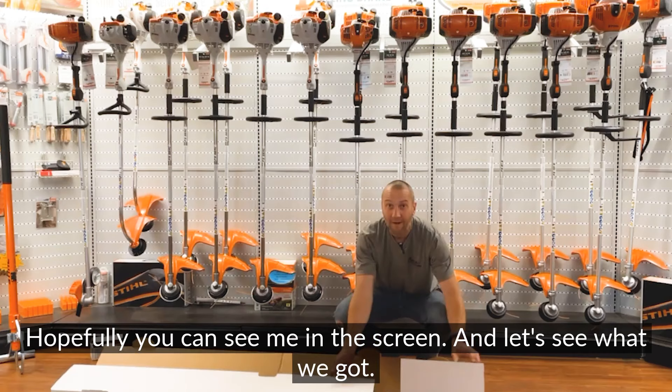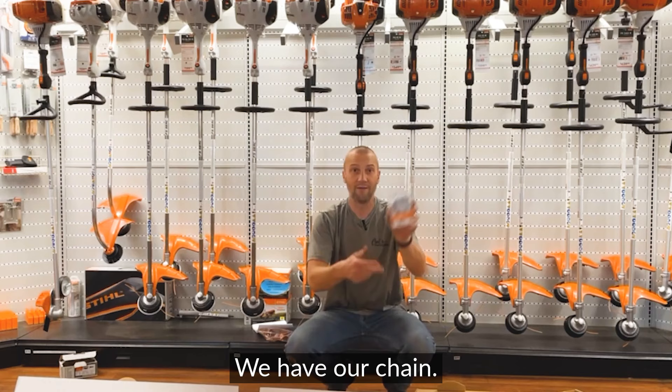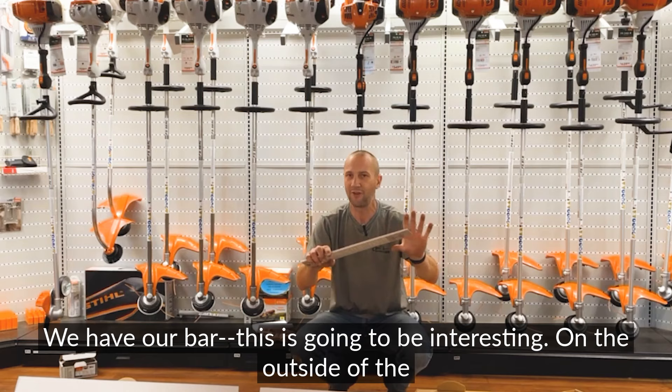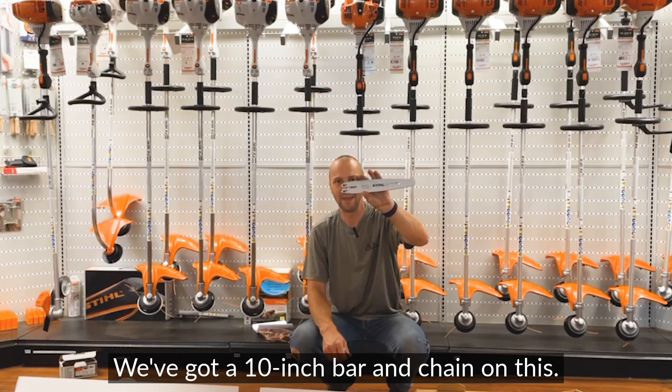Let's open up this 13-pound STIHL HTA 86 battery pole saw and see what we've got. We have our owner's manual, and we have our tools — a shoulder strap and a bar wrench. We have our chain and our bar. On the outside of the package they showed a unique bar, but opening it up — nope. It is a quarter-pitch, 10-inch bar and chain. We'll see if there's an option to go up to a 12-inch in the future.